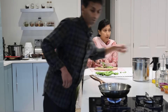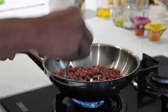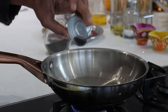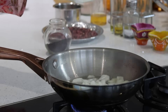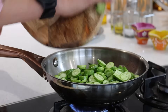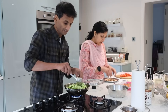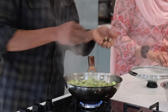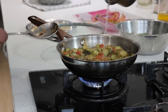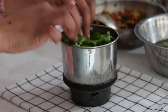Here we are making tondekai chutney by roasting two handfuls of peanuts and keeping them aside. With sesame oil in a pan, we add mustard seeds, onions, curry leaves, tondekai, and green chillies, sautéing until they turn soft. We add tamarind and two tomatoes. Once cooled completely, I transfer it into the mixi jar along with coriander leaves to grind into a coarse chutney.